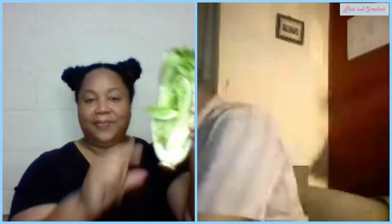Let's start with the lettuce. Looks like you've got a romaine head. What you want to do is cut about two inches off the bottom where the root end is. Put the root end down in the water and just watch it grow. Make sure you change the water every other day.